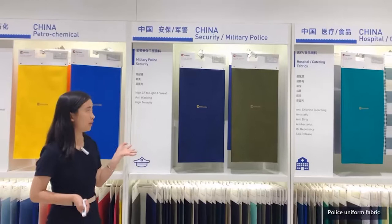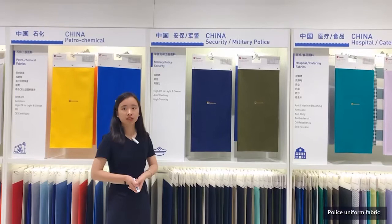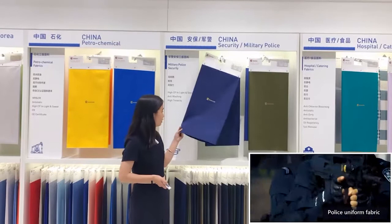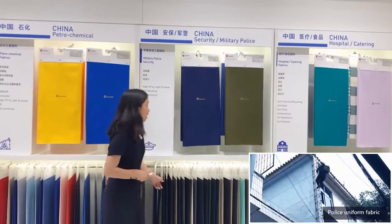You can see we produce many types of police uniforms. From this area, you can see our police uniform fabric is a dyed product. It is different from ordinary workwear — it uses the deepest colors and requires high color fastness, with careful selection of dye.